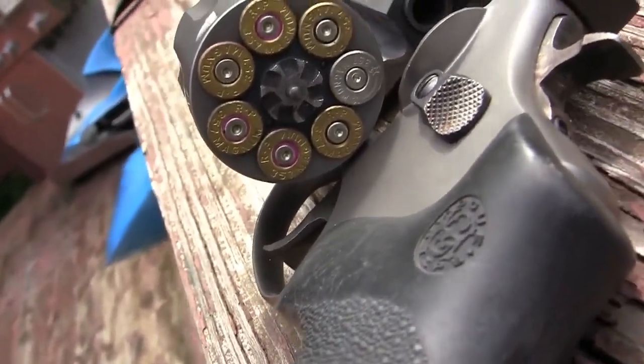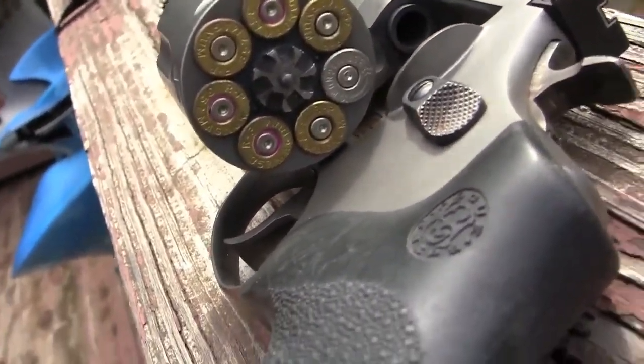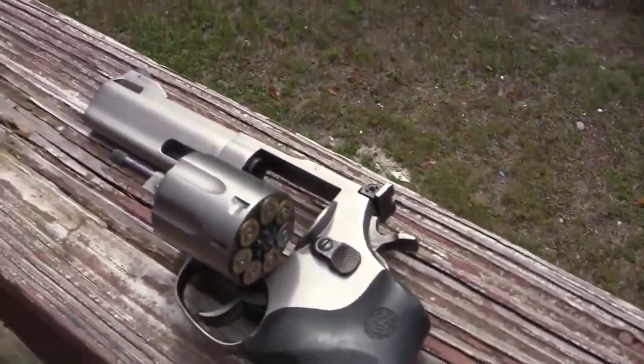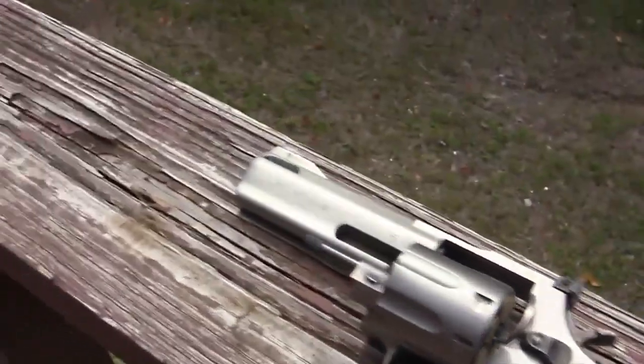Those are Magnums — one was different, but they're all about the same. It's a pretty good little piece: 357 Magnum Taurus, titanium, lightweight.